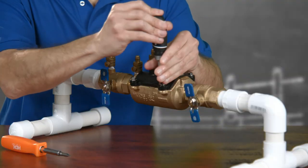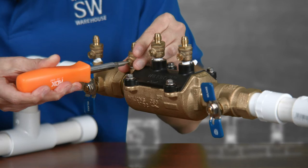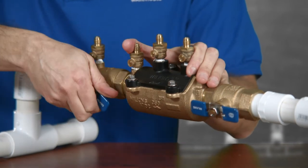After seating the housing properly, simply screw back the four bolts, close the test cocks, turn the water on, and inspect your handiwork for leaks.